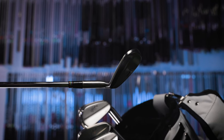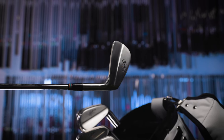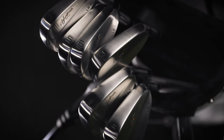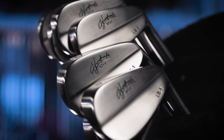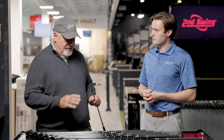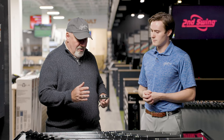Let's talk about the look of these irons. Larry, as many people know, you've stood on PGA Tour and LPGA Tour ranges for decades, so you have a pretty firm grasp of what the better player wants in a blade iron. I've got the five iron here in my hand — if you take a look at it, it's very clean and very simple.